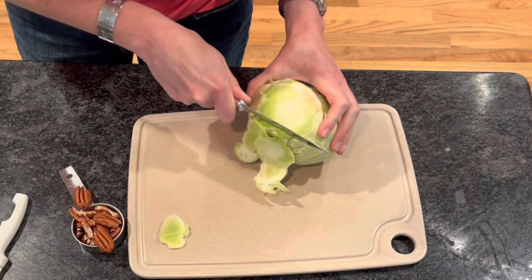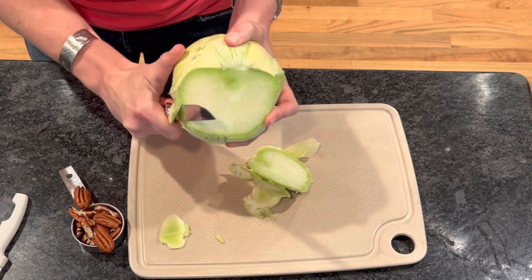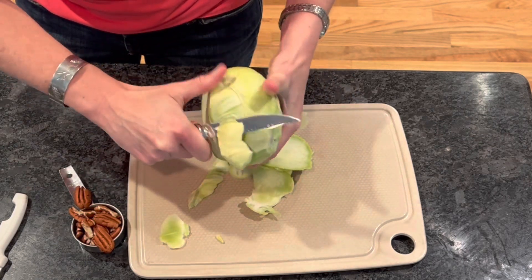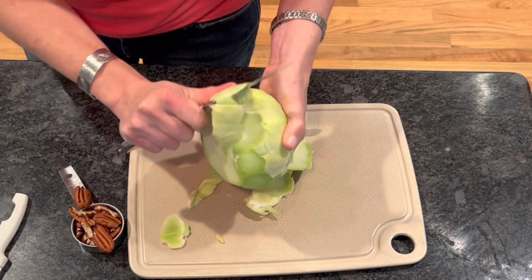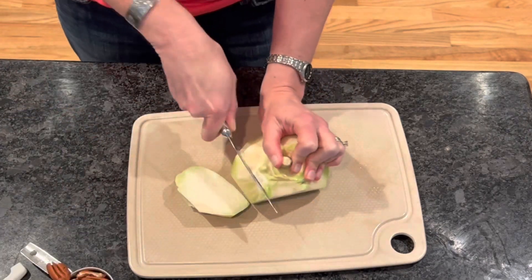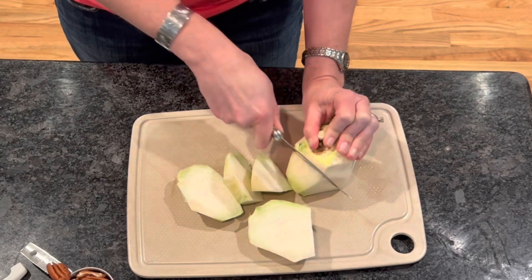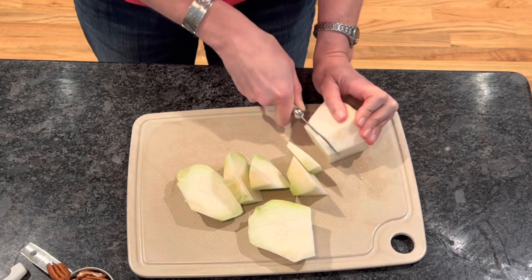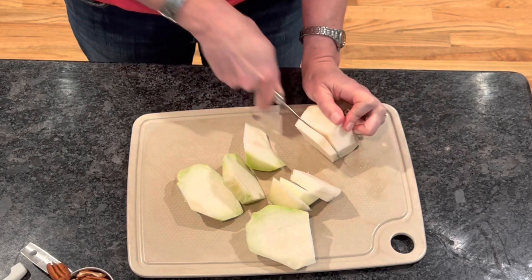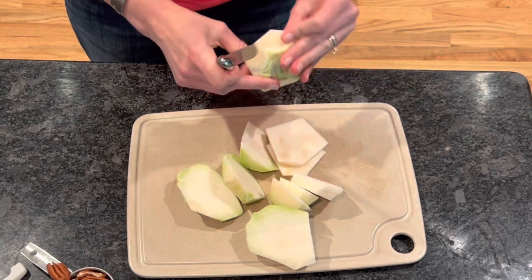The first thing you want to do is peel your kohlrabi. The skin is pretty thick on it, so be careful, but you're going to peel it basically like an apple and just make sure you get all the skin off. You can take the leaves that were growing on it and use them like kale, but I'm just going to use this one as a slaw today. Once I've got the skin peeled off, I'm going to chop it into smaller pieces because I'm going to be putting it all in my Ninja food processor.